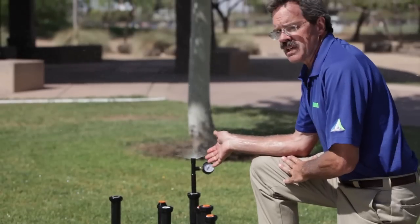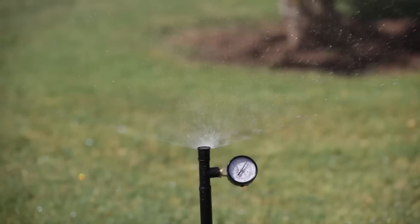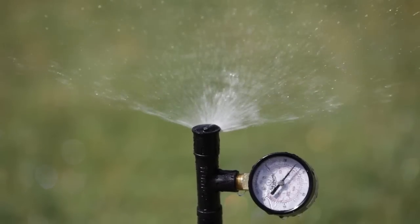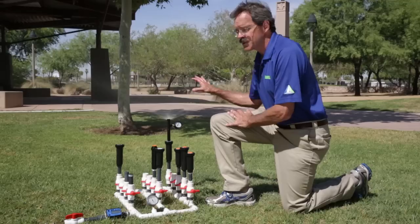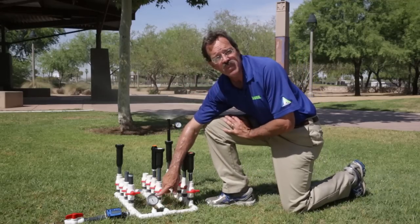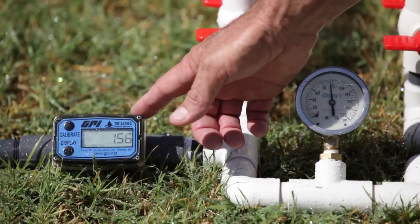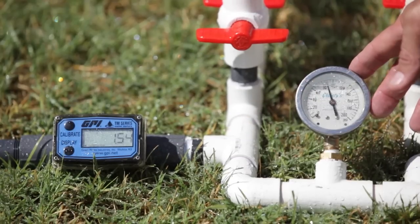This is the spray head that's equipped with the optional PRS feature. You can see the larger water droplets — we've eliminated a lot of that misting and fogging. You can see by this gauge we're operating at roughly 30 psi, which is what the manufacturer catalogs the spray head performance at. The spray head is operating much more efficiently despite the fact that we still have 90 psi at the inlet, and you can see how much less water we're actually using. Every spray head will use that much less water with this optional PRS feature installed.